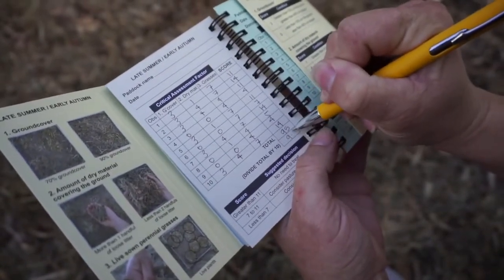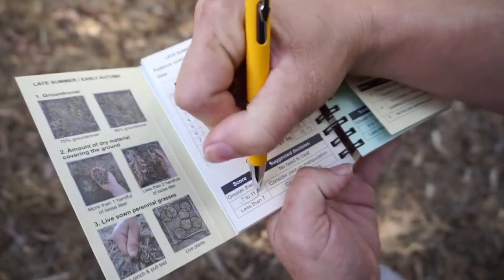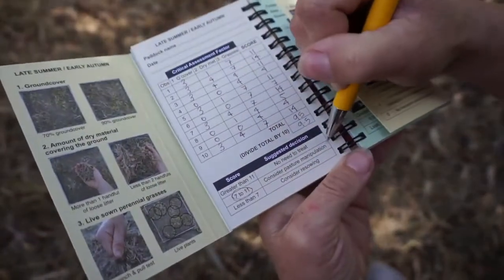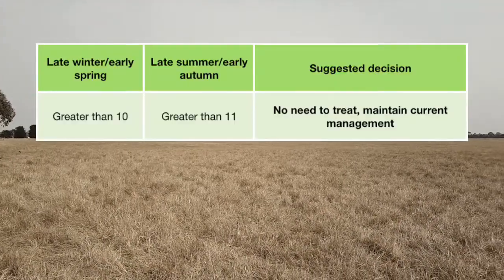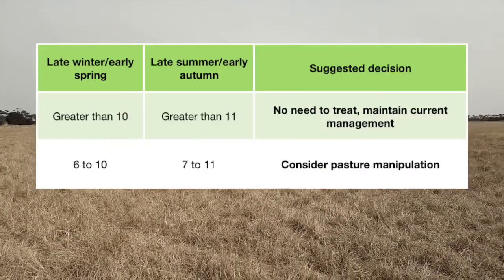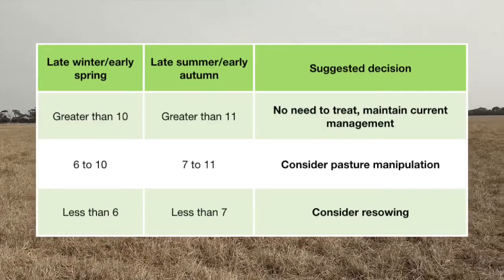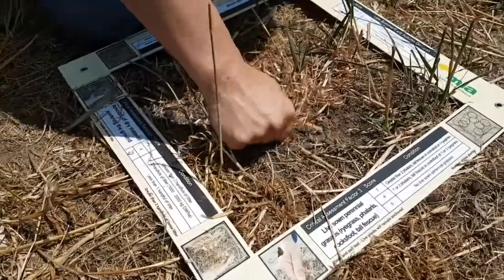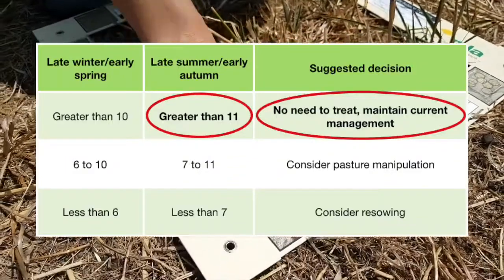With the scores added together and averaged, we can then move to step two. This involves using the pasture's total assessment score to decide what actions to take. These scores relate to three decision points: one, maintain current management; two, consider manipulation to improve the pasture; or three, consider re-sowing.